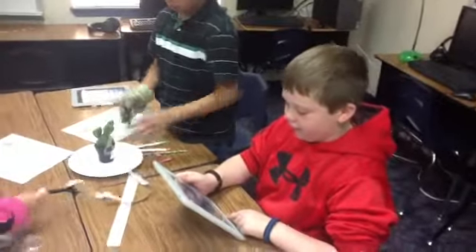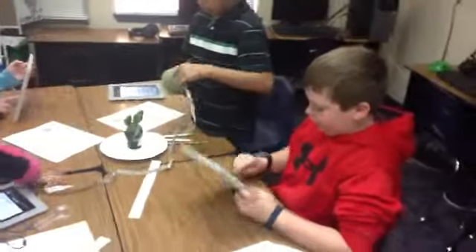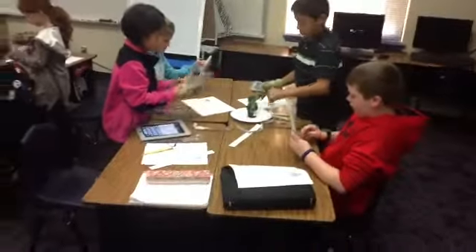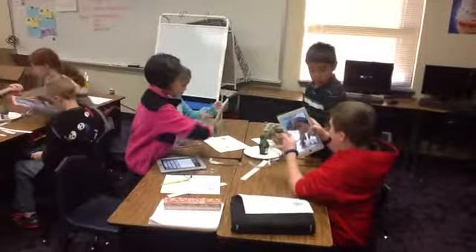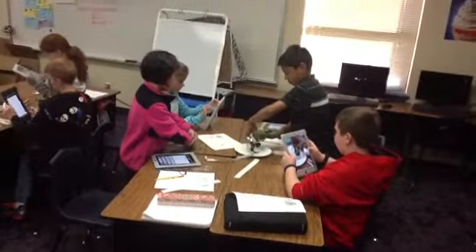You're going to take a video of them measuring? Go for it. The whole thing — the whole thing. No, the height. Yes, the height. There you go, good job Nathan.